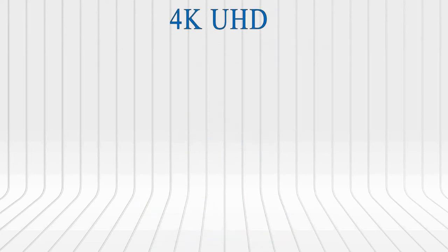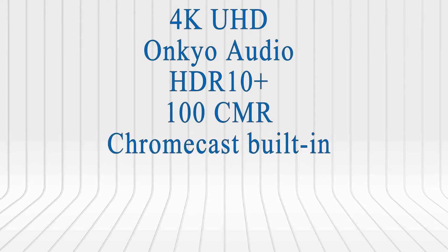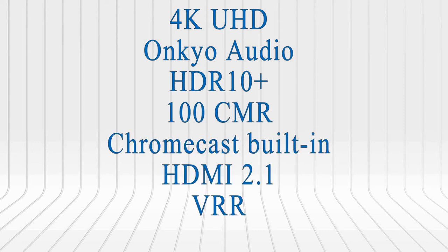This TV features 4K Ultra High Definition, On-Q Audio, HDR10 Plus, 100 Clear Motion Rate, built-in Chromecast, HDMI 2.1, variable refresh rate, auto latency mode and more.